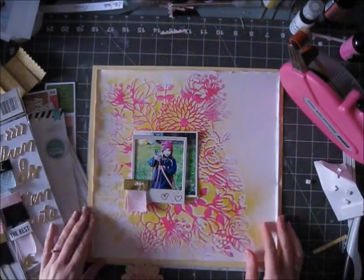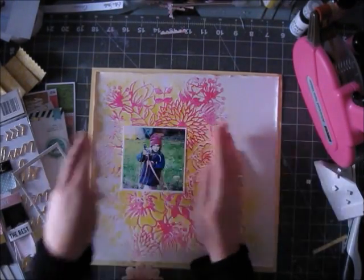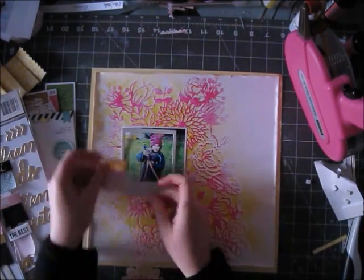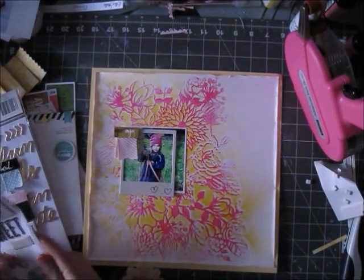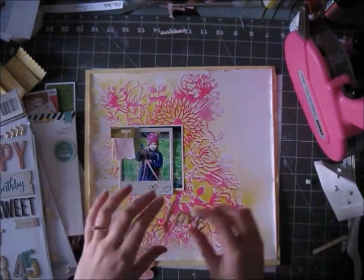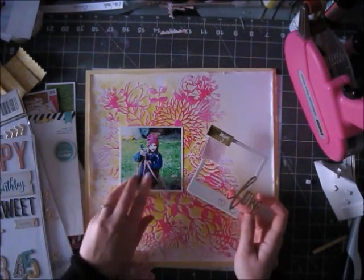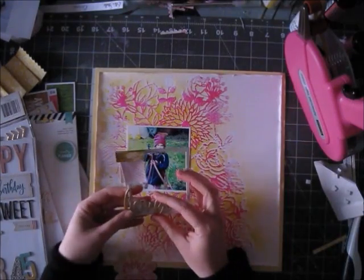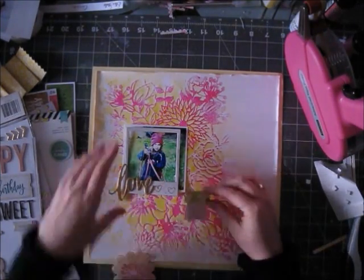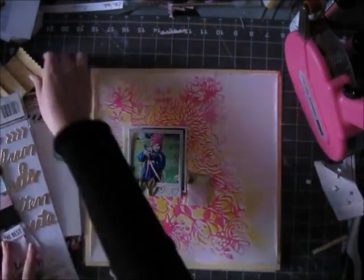Now I want to use this cute photo of my daughter. I'm going to use the chipboard frame from Rise and Shine, the new Amy Tan collection, and also that lovely gold 'love' chipboard piece from Maggie Holmes Confetti for Crate Paper, which came in the embellishment kit. I'm just going to add it to my frame, and I love how those two pieces look together.